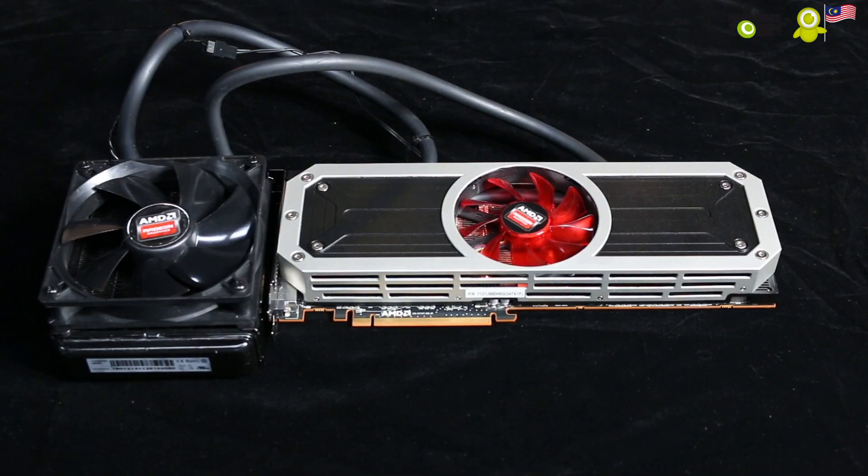That has been the official unboxing of the AMD Radeon R9 295 X2. Thanks very much for watching. If you like our video, like it. If you dislike it, dislike it. Leave a comment down below if you have any questions — we try to answer as quickly as we possibly can. Once again, thank you for watching.